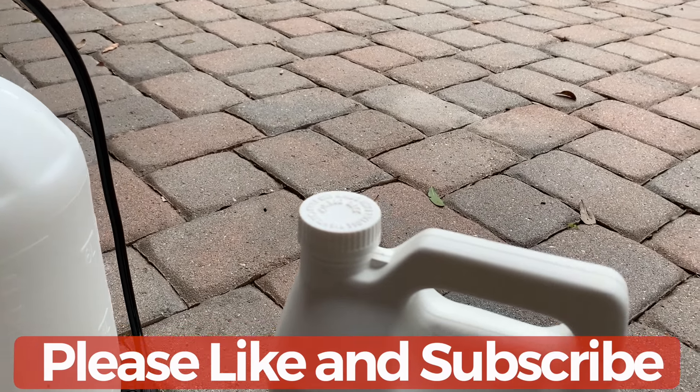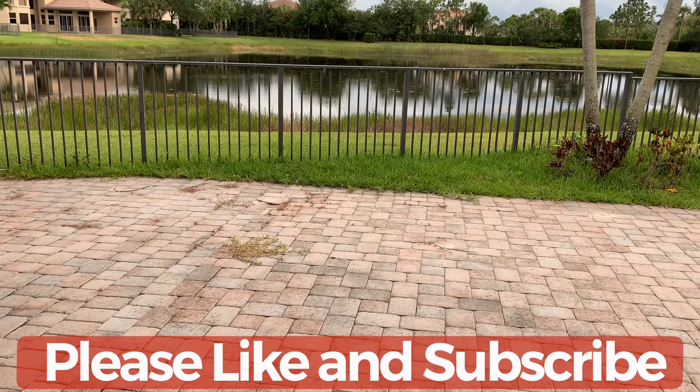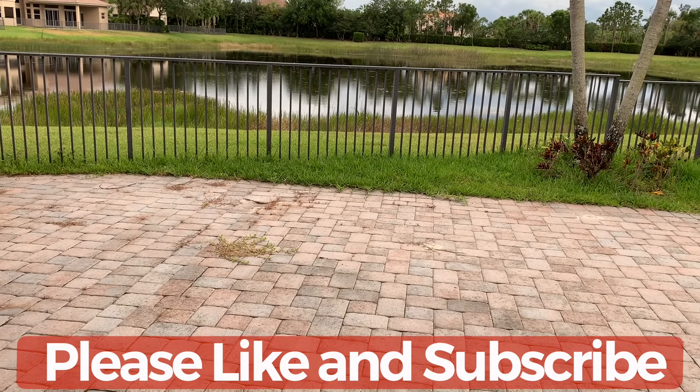Give a thumbs up if you recommend this product. If you like the video, please subscribe to my channel and like the video. Thank you.